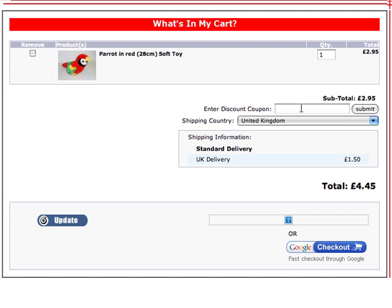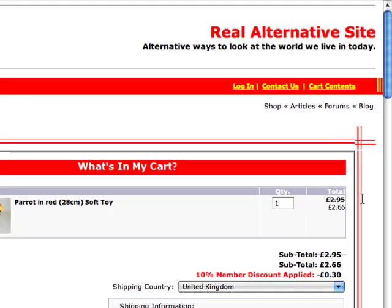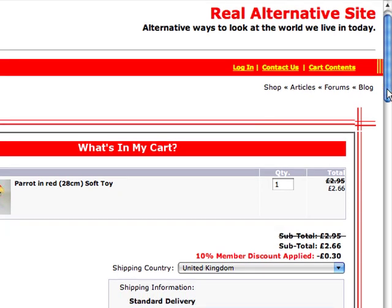Now, the member discount — everyone should know that if you want 10% off, you can type in 'member discount' here, just like that, and click Submit. It should reduce the price by 10%. There you go — it's crossed out the £2.95, applied a 10% discount to £2.66, so a 30 pence discount in total.